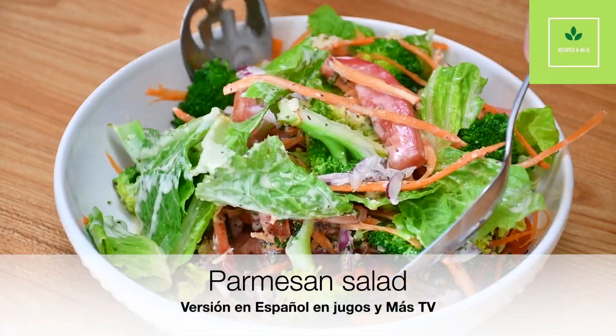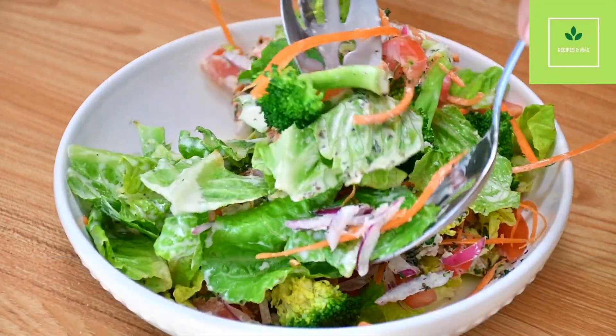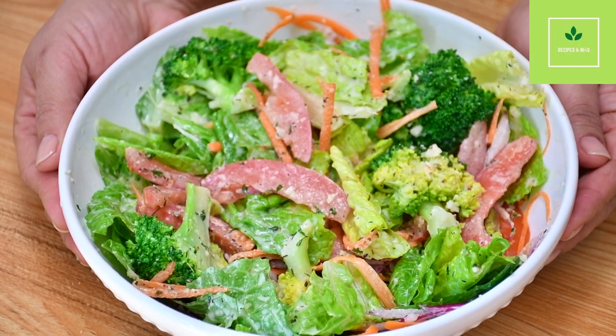Welcome to Recipes en Mas. Today we are going to make parmesan salad, a very easy, fresh, and yet delicious recipe. Let's start.